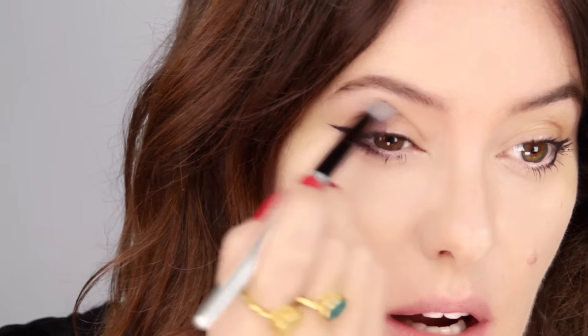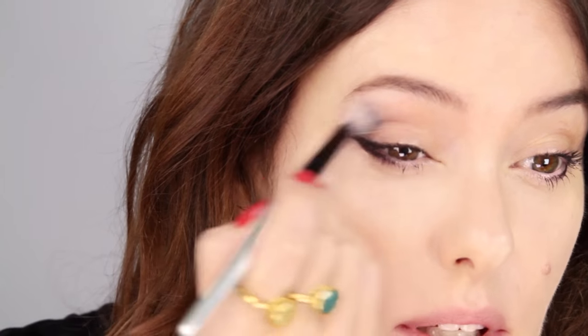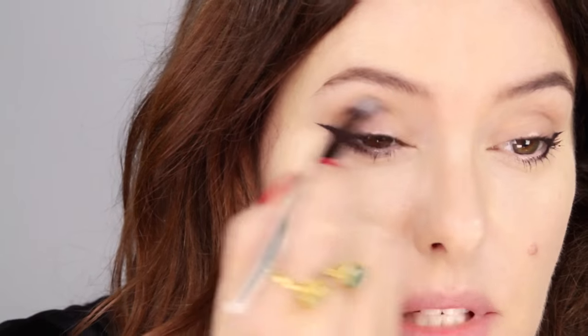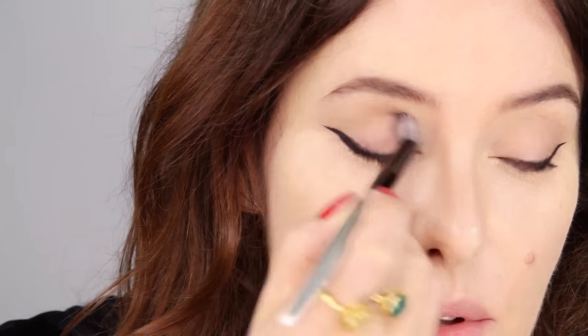Just with a matte grey, matte brown, or a greyish brown — just to give that lift, mainly at the outer corner. This is again really speedy. Usually when I do this look on clients I literally spend five minutes on the eyes. That gives me ten minutes to do the skin and the concealer, then finish off with a quick lip. Done.